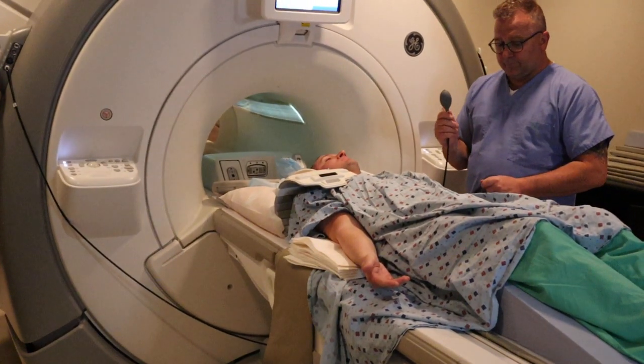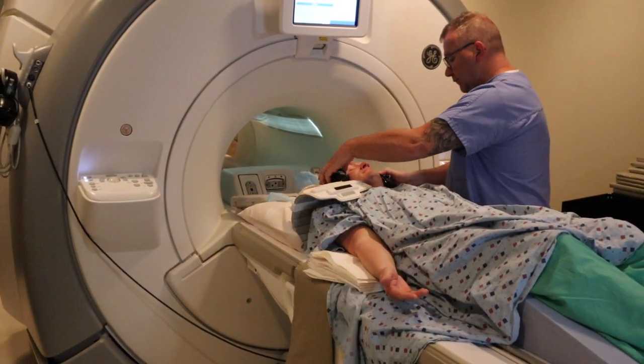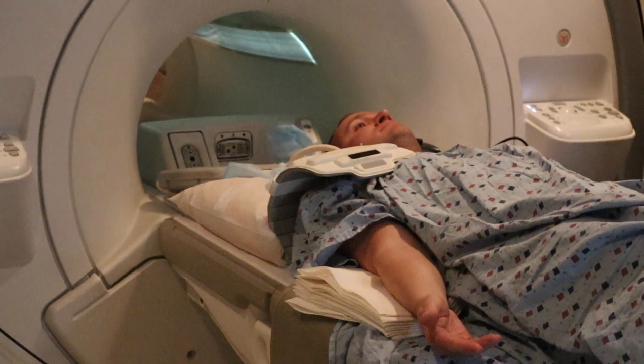You want to provide the patient with the emergency ball in the opposite hand. You want to provide headphones for communication or music. And you're going to landmark at the coracoid process of the shoulder.